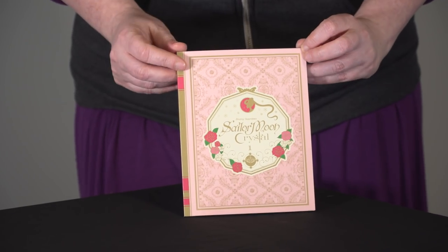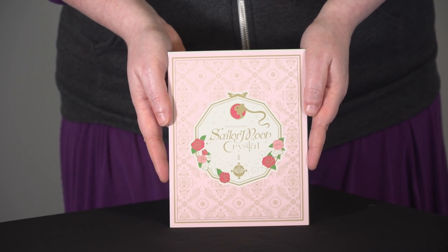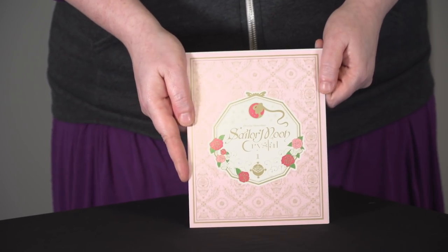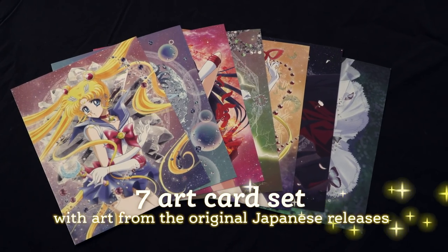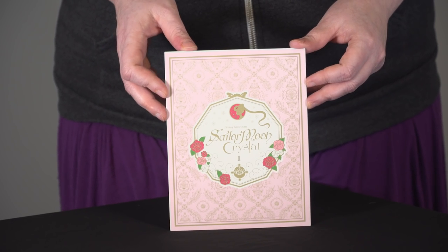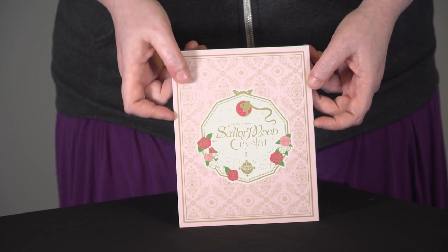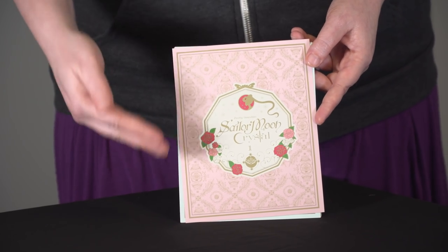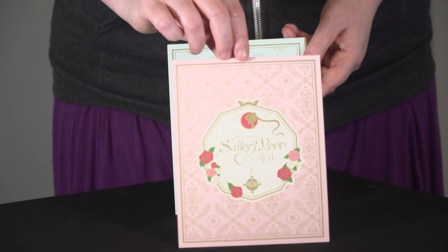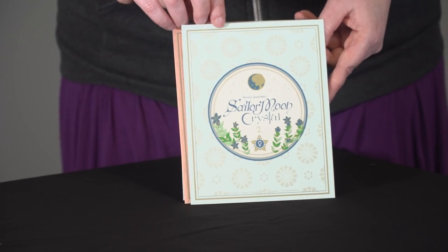Let's see what else is in the box, because that's not all — there's even more for you guys. Not only do you get the beautiful chipboard box and the gorgeous 88-page booklet, you also get art cards. These art cards correspond with the original Japanese releases, volumes 1 through 7. All of those Japanese boxes were so beautiful, and we wanted to use the art from all of them, but we're putting it out in just one box set. So we did these art cards that have the look of the original Japanese releases. They have beautiful anime art on the back. We have Set 1 — it's pink, and it features Sailor Moon.